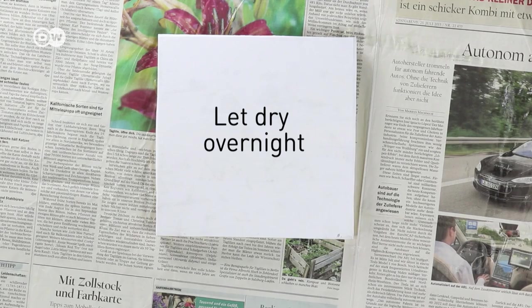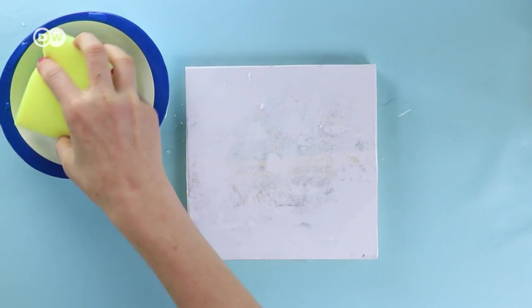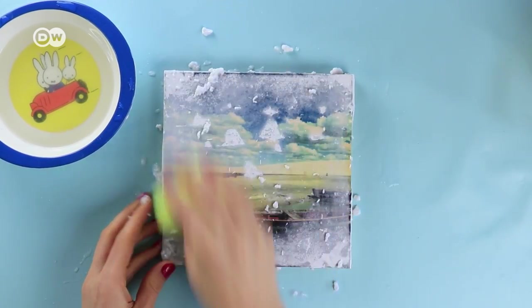Let it dry overnight. Now use a wet sponge to moisten the paper and begin rubbing it off. Once the top layer is gone, it's easier to use your fingers.